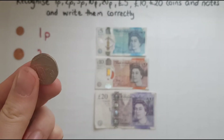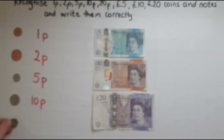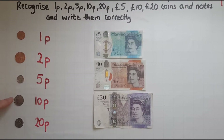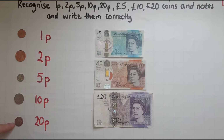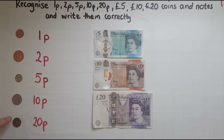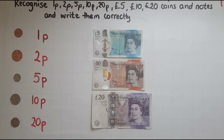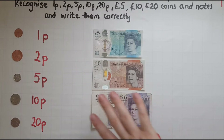So we had 1p, 2p, 5p, 10p, and 20p. You normally look at the writing to find out what's the value of each coin.